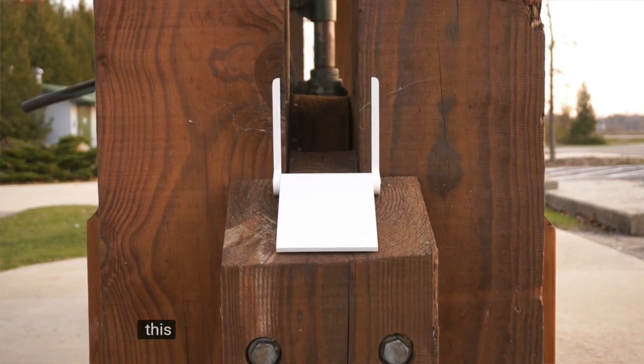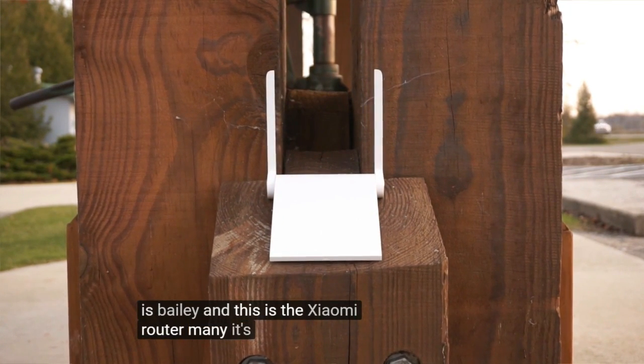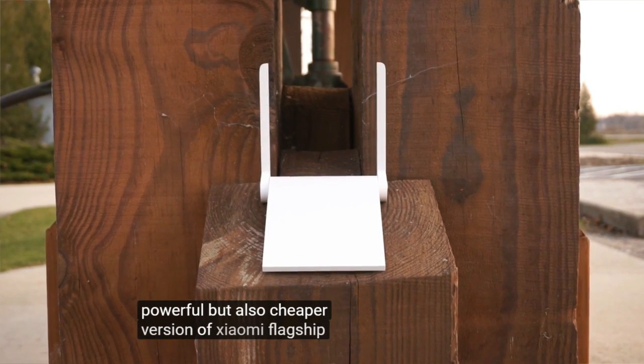Hey, what is going on guys, this is Bailey, and this is the Xiaomi Mi Router Mini. It's a smaller, less powerful, but also cheaper version of Xiaomi's flagship Mi Router.